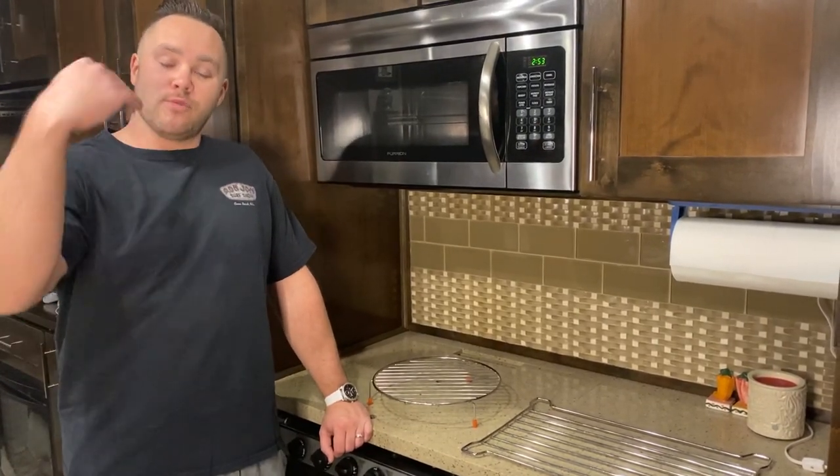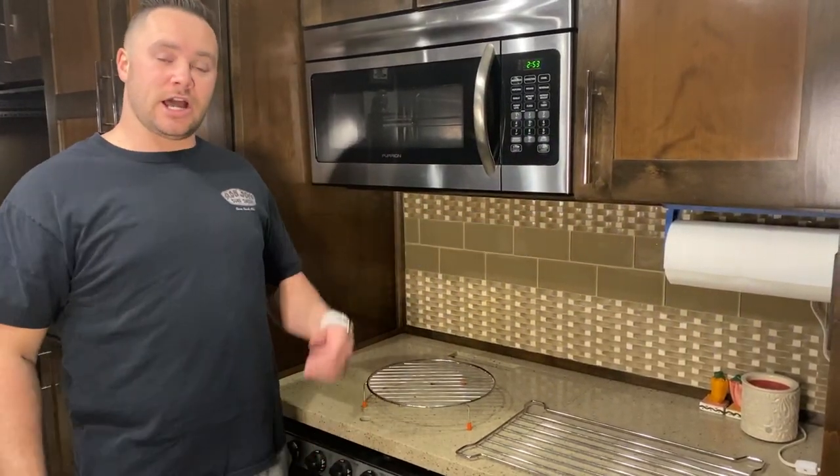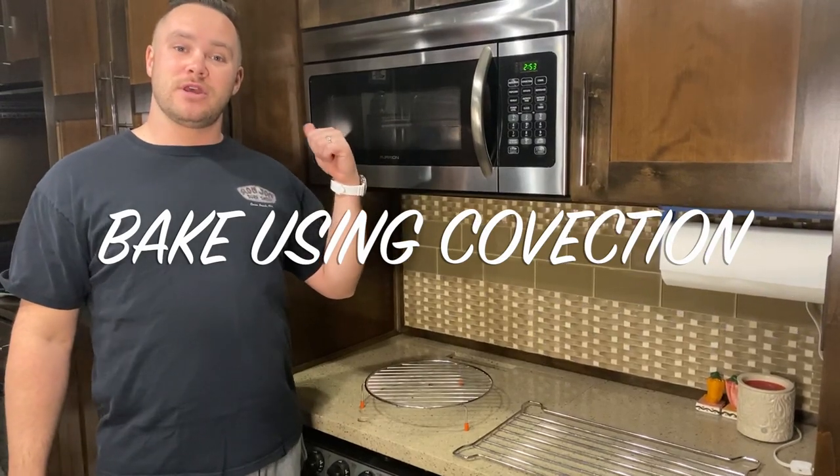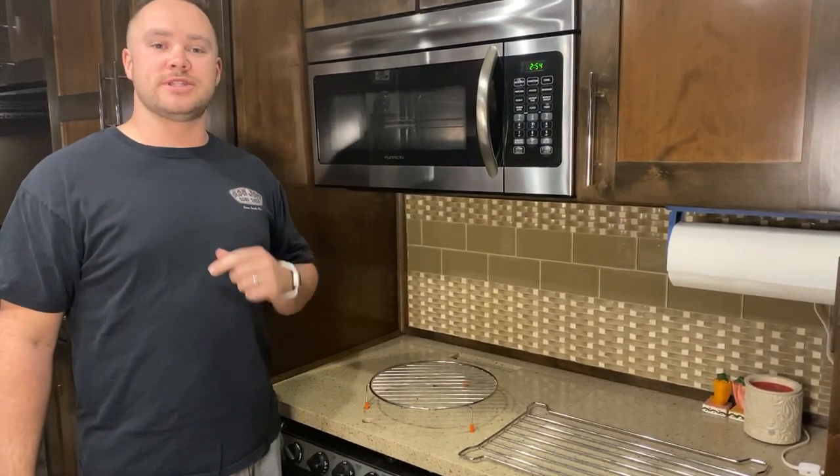Hey guys, it's John and Morgan with Long Haul Life Savers. Today, Morgan, my wife, is going to teach me and you guys how to use our Furion Convection Microwave Combo in our 2017 Van Lee Volano 365 RL.